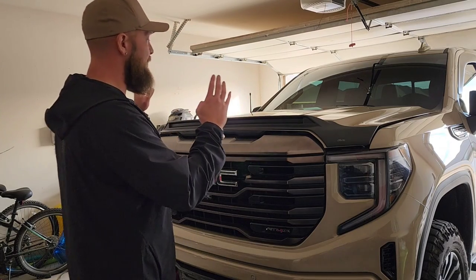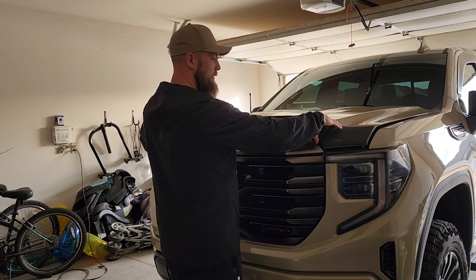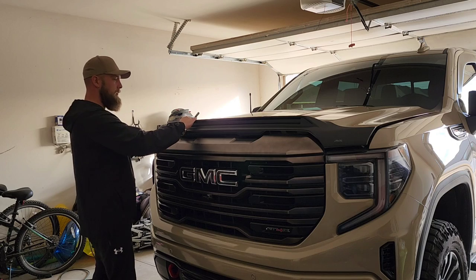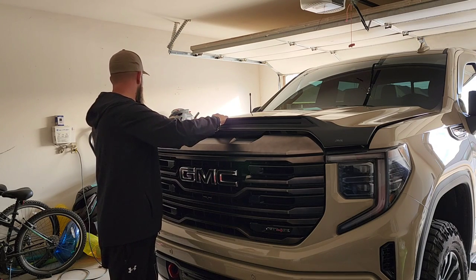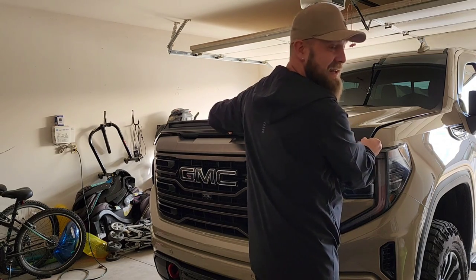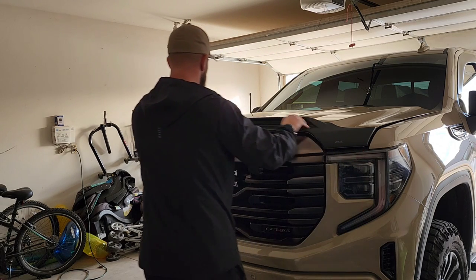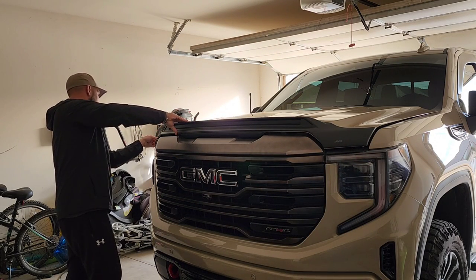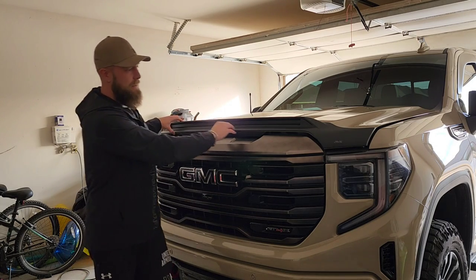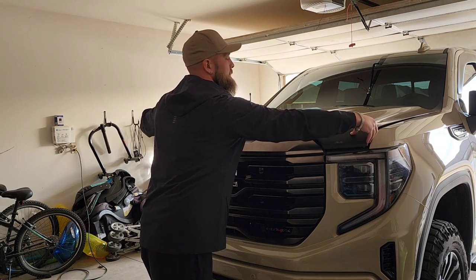First, let's go ahead and get this fitted. It does not actually line up perfect at first, but if I get on the edge this side and all the way around — yeah, it lines up perfect.